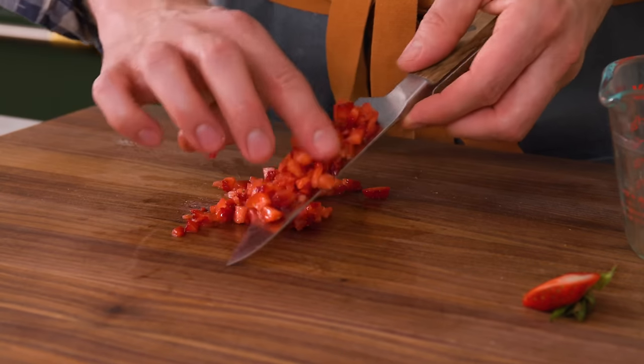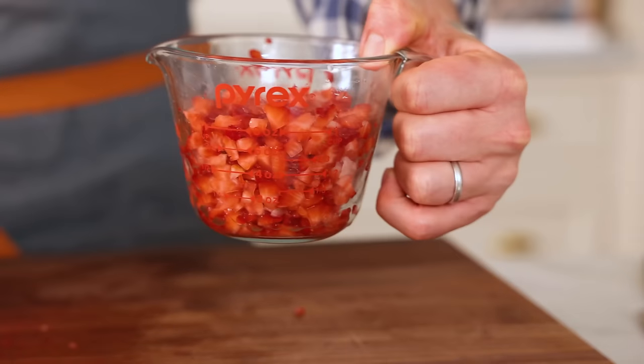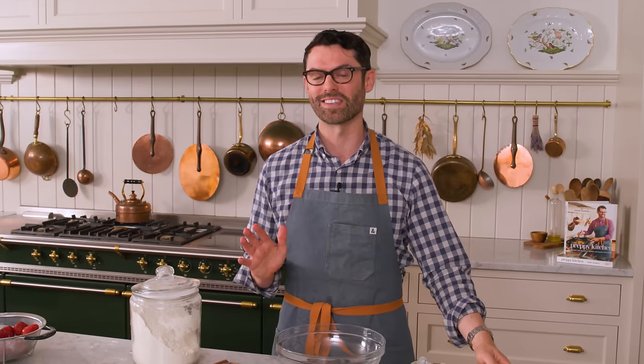It's so nice to bite into these cupcakes and have just delicious pieces of strawberry throughout. With that frosting, you're not gonna believe the frosting. Nice small pieces, just like that. Once your strawberries are minced — this is 220 grams by the way — it's time to get your dry ingredients together.